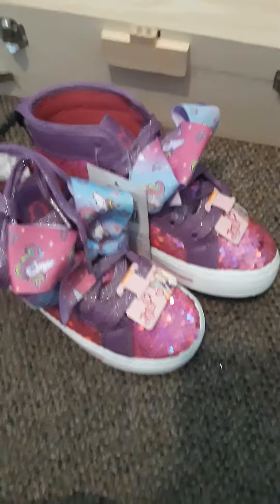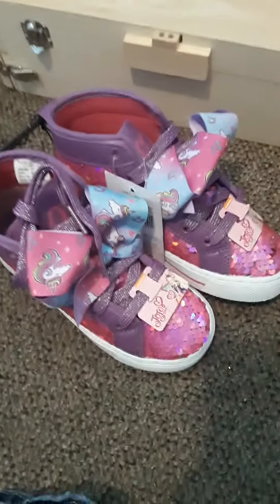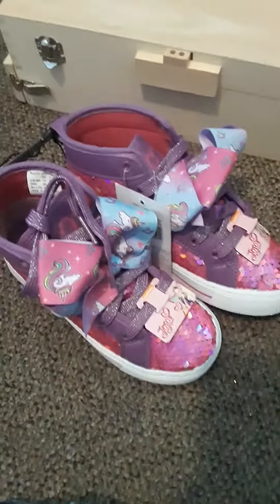What's up, everyone? It's AjaxGirl54 back at you. Today I want to review these JoJo Siwa high tops. They're at Walmart, but they're for kids. These are going to be a gift to my niece, Alessandra, for Christmas.